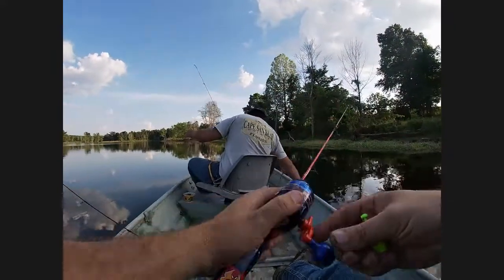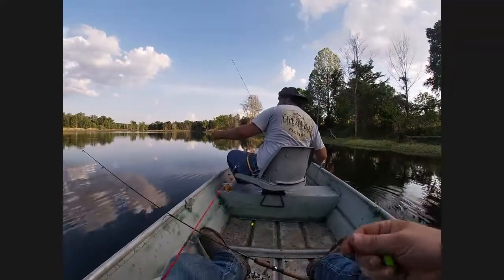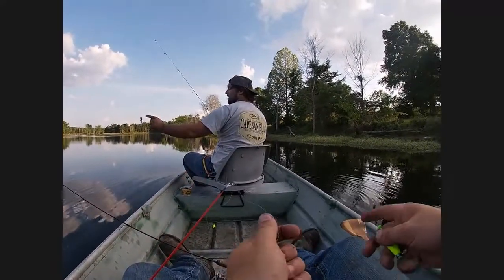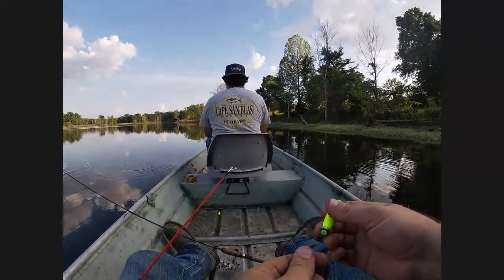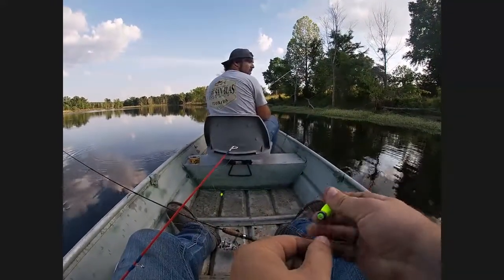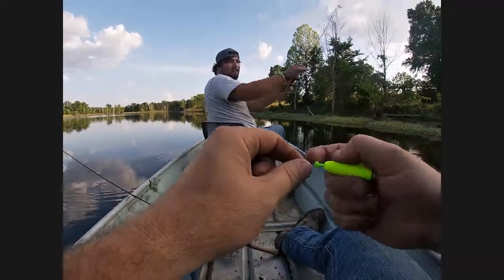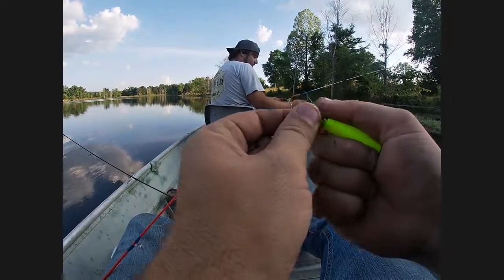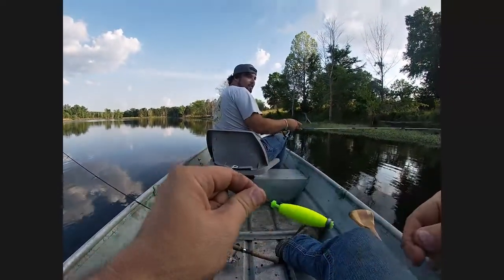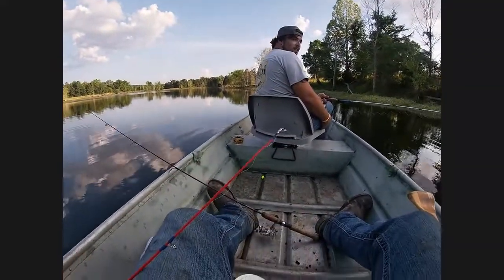I got my son's little Spider-Man pole, I'm gonna be using that too — whatever I can do to catch them. Watch it be the Spider-Man pole that catches all the fish. I got James all tangled up over here, got line wrapped around his pole going the wrong direction.